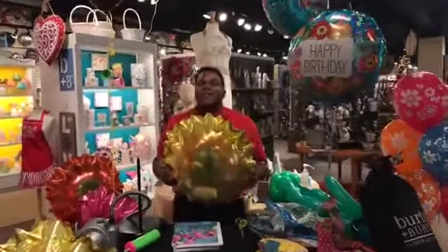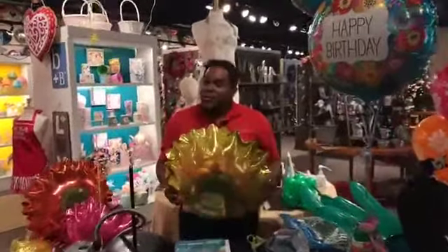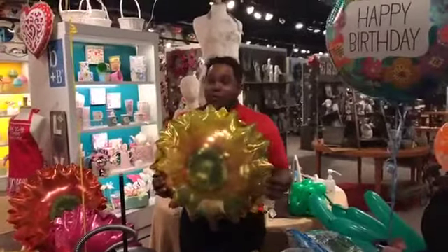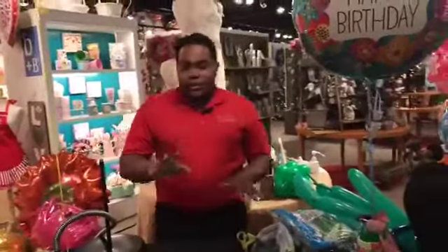Hello, good morning everyone. My name is Edward Muñoz and today we have the Spring Facebook Live here in Portland and Burton. We are ready to start.